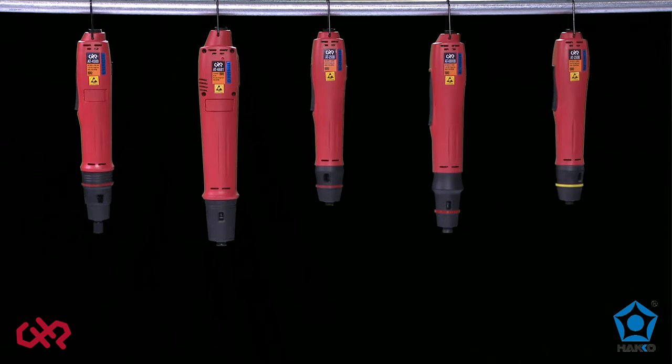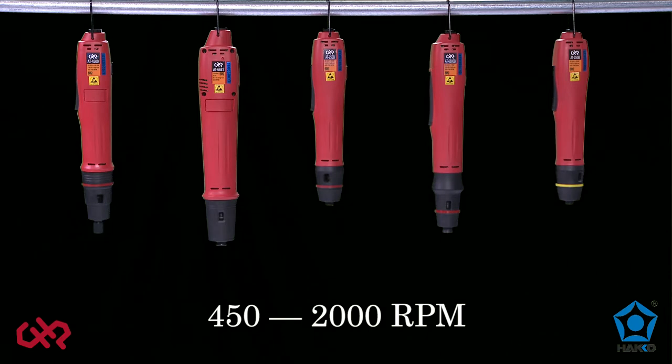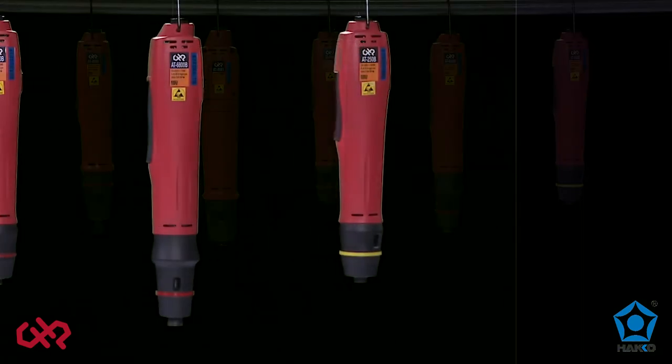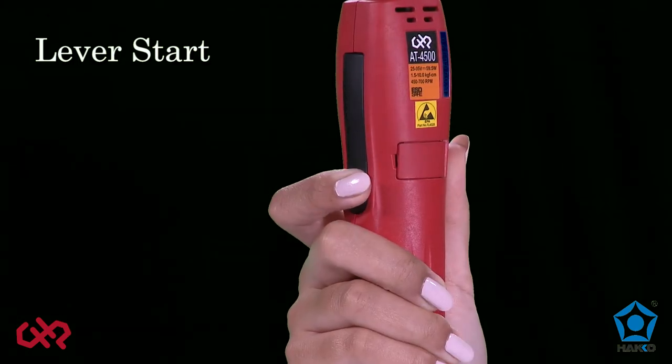CHP electric torque screwdrivers are designed for precision torque control, ranging from 0.26 to 21.7 inch-pound, speeds from 450 to 2000 RPM, and ESD safe to protect assemblies from electrostatic shock.